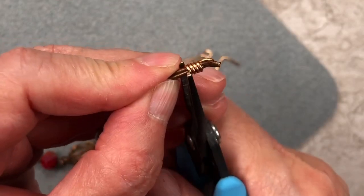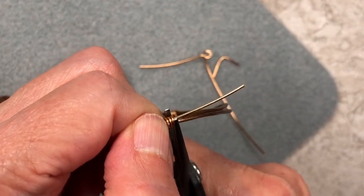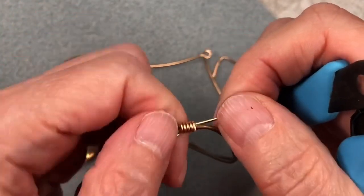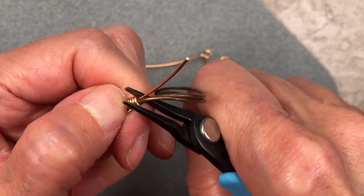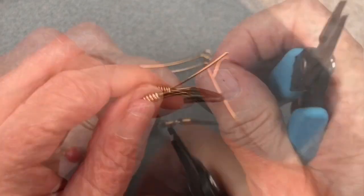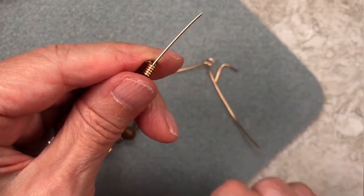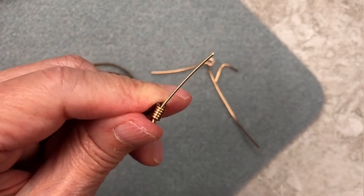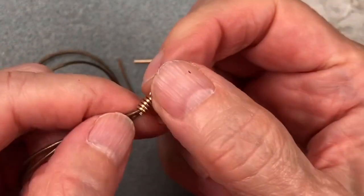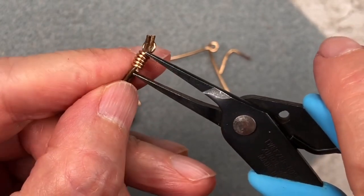Snip off the excess, then carefully tuck in the end that's sticking out. Make sure it's not sharp — you can run your finger on it, you just don't want any sharp ends. Once you've done that, snip off this piece of wire. Come in here carefully with your flush cutters and snip it off. I always like to scoot that little end up into the wraps a little bit.